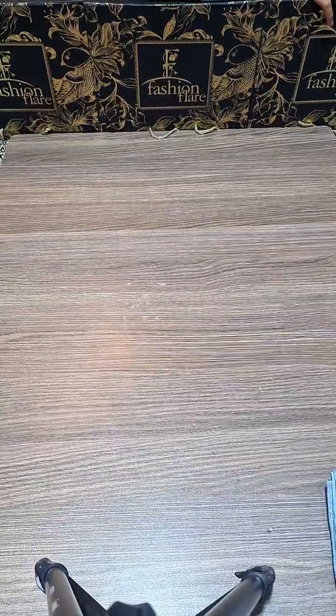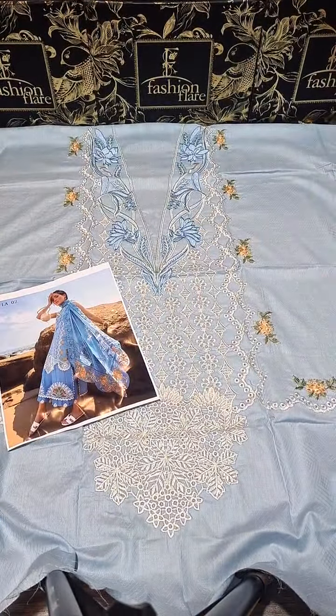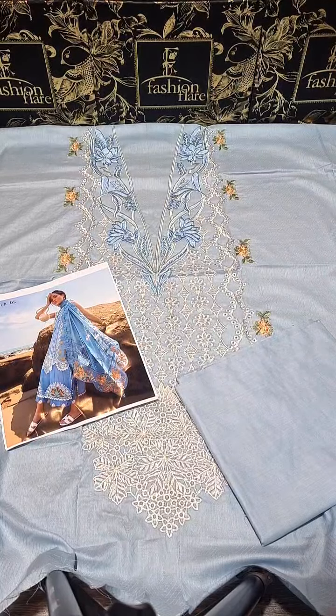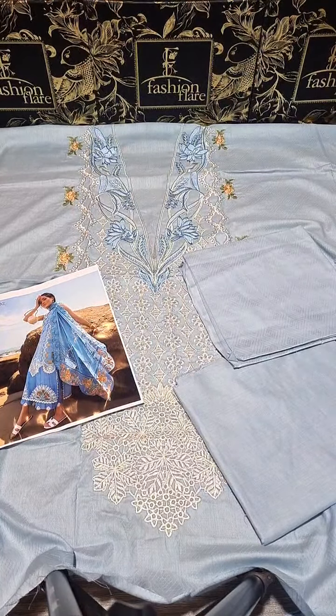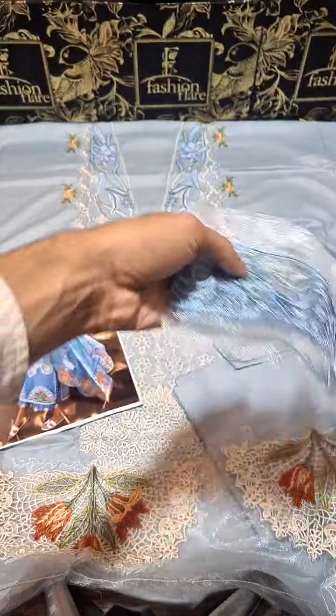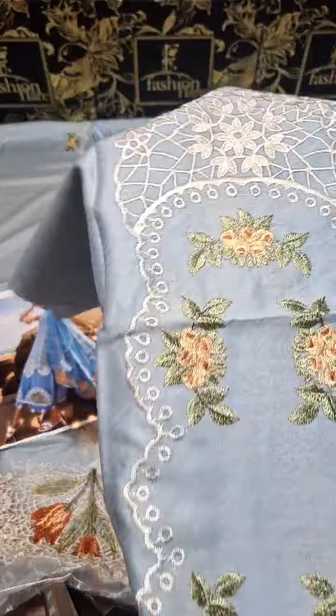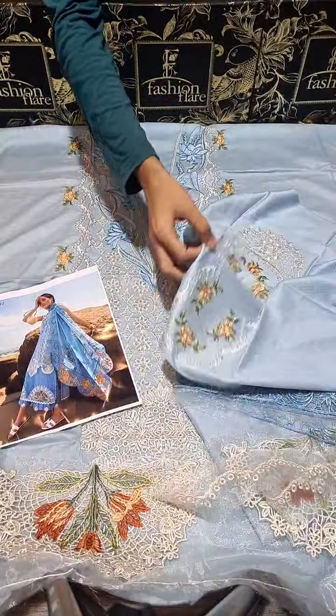Starting with the shirt — it's a luxury lawn dress, pure fabric. Here is the inlay card. Beautiful detail along with it. This is the best color. With this, the sleeve borders and the trousers. It's a suit — not a plain pair, it's a paired set with sleeves. The color combination of the sleeves, you can see, is a very pleasant color.